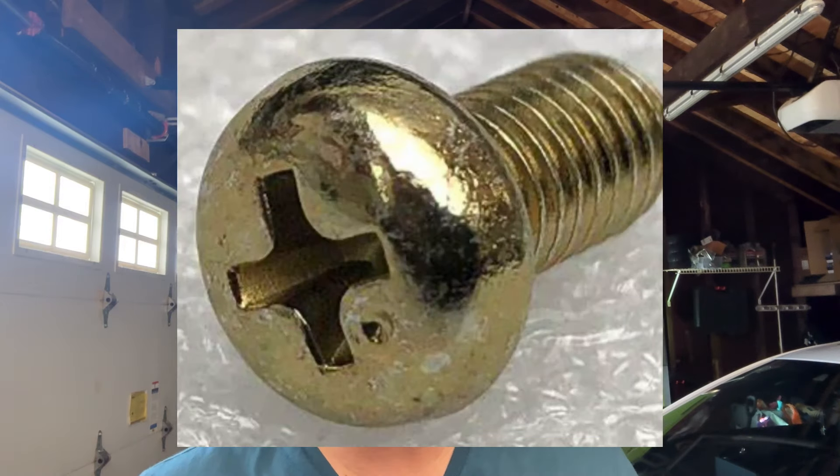If you look at the head of the screw and it has a small dot next to it, that means it is in fact a JIS screw. Although it looks nearly identical to a Phillips, it is not. Some of these screws can be found on purge valves, distributor cap rotors, and things of that nature. I'll try to have a picture of an example on screen.